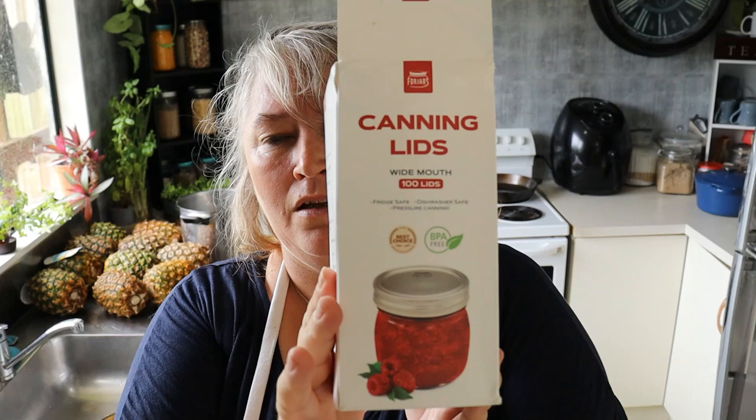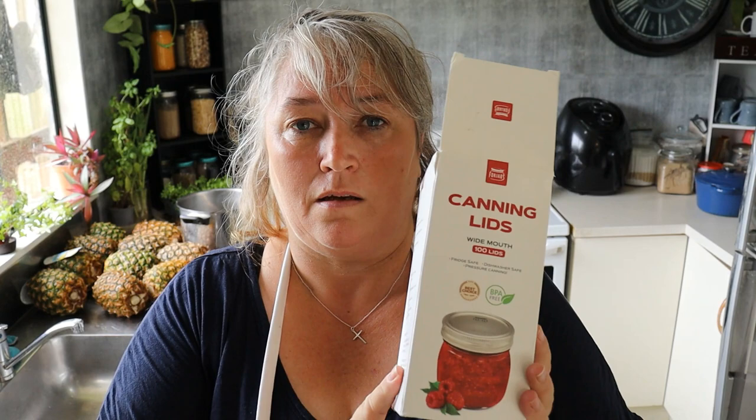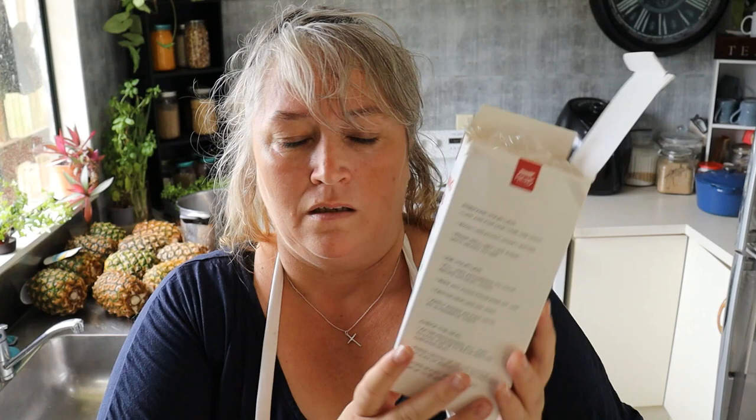I've got my jar lifter, my AG funnel to help keep things clean when putting them into the jar, and my magnetic lid lifter, which is great. I have all my bands and screws, and a big box of canning lids. It's an American brand, really reasonably priced, and I have not had a failure with these. I'm working on getting an affiliate link so you can get them at a discounted rate. This box has roughly a hundred lids and I think it cost $25 to $30.